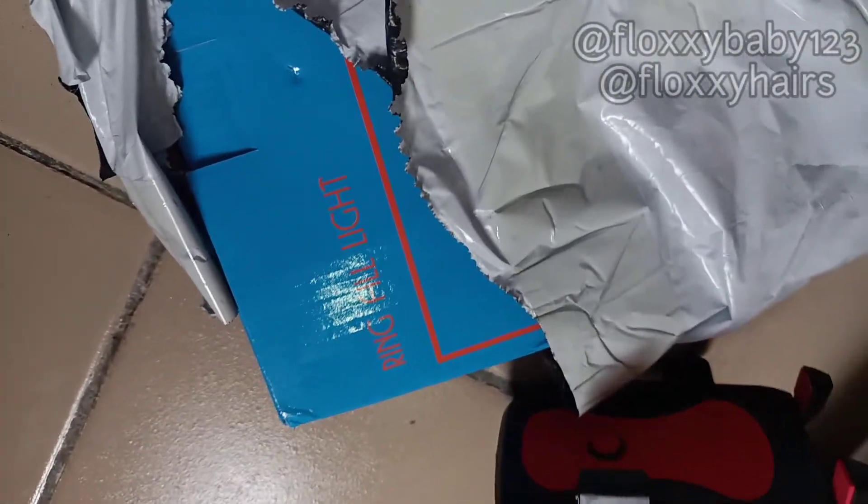My long-awaited ring light tripod is finally here and I'm going to be shooting the unboxing and arranging of this wonderful stuff, so for those of you that don't know how to arrange this stuff, stay tuned. Hello guys and welcome back to my YouTube channel — I'm Fluxy and this is Fluxy Entertainment TV. Today I'm going to be doing the unboxing of my new tripod and ring light.